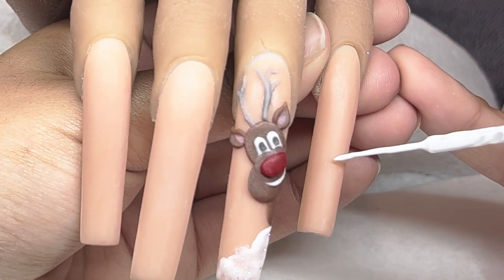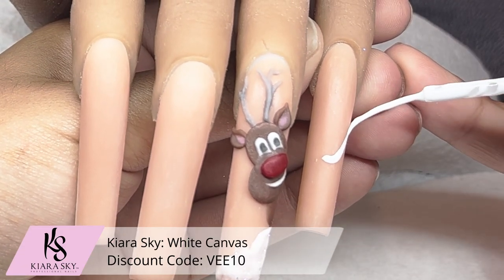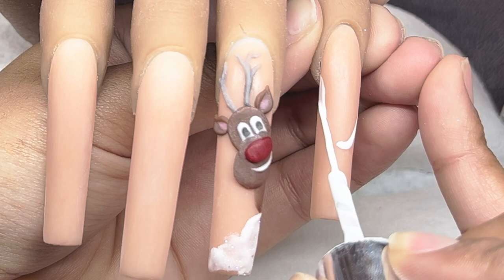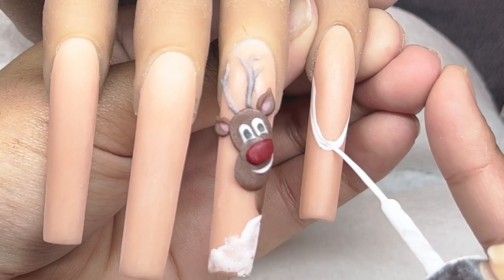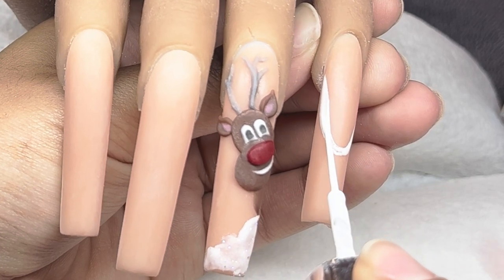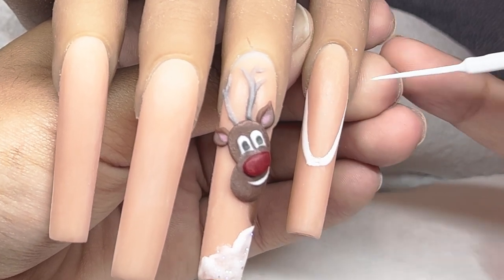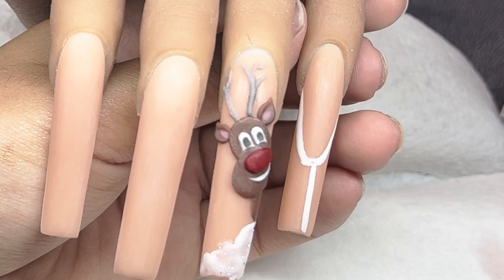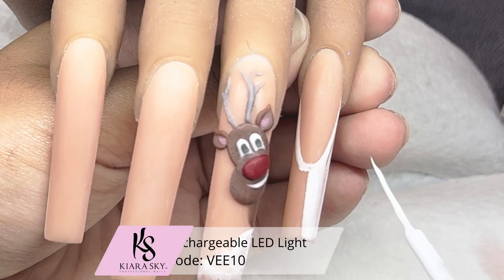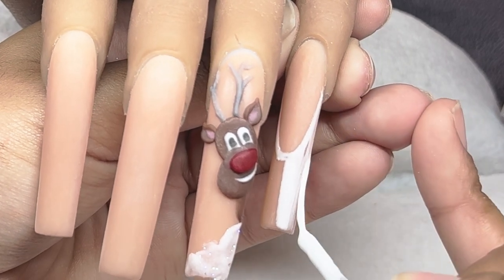Now for the accent nails we're going to be doing a French peppermint design. Starting off with White Canvas - this is a gel art liner from Kiara Sky - connecting one side to the other. You can go as high, as deep, or as wide as you want to your personal preference. I'm doing kind of an almond shape for the smile line, perfecting it as best as possible. Then infilling the rest of the nail with that same white, and of course curing that in the light for a full minute - make sure you cure fully.